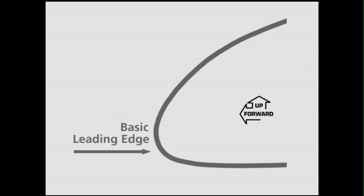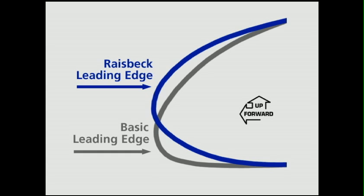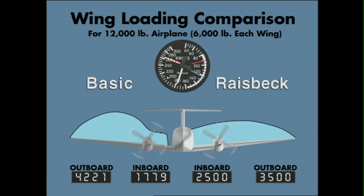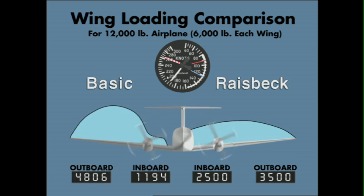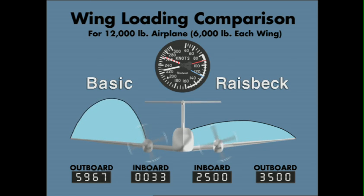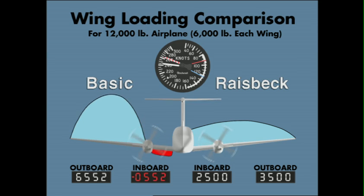Utilizing computational fluid dynamics combined with flight testing, Raiseback Engineering redesigned the shape of the inboard leading edge to minimize drag at all normal angles of attack by shifting span-wise wing loading inboard for constant elliptical wing loading throughout the normal operating speed range, resulting in reduced drag in all flight modes and reduced stall speeds at all flap settings.